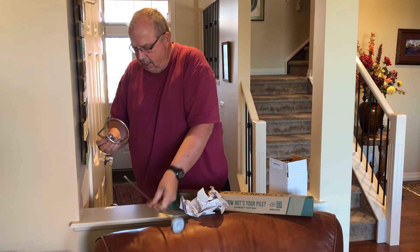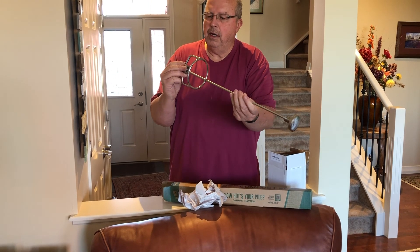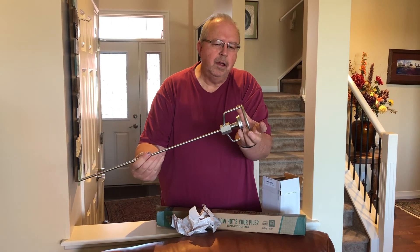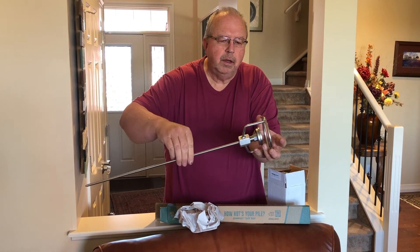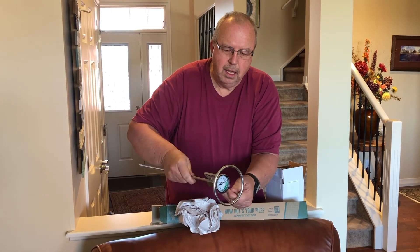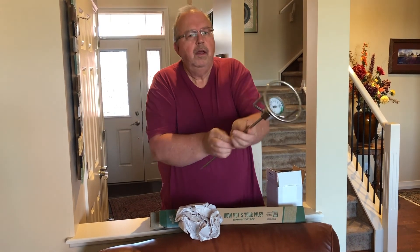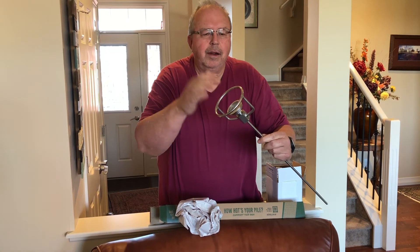This guard screws onto the probe. The idea is very solid — the probe should go through the hole and the screw goes in there. I'll tighten it in the garage, but when I'm putting it in and out of the pile I can use this and not break off the head.